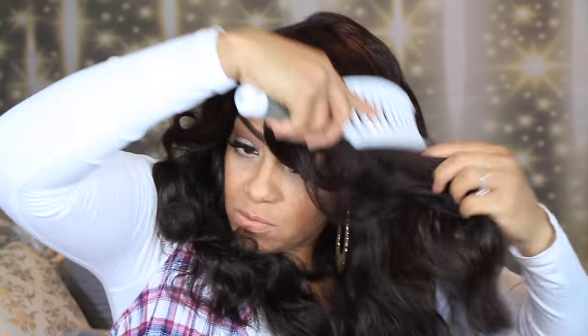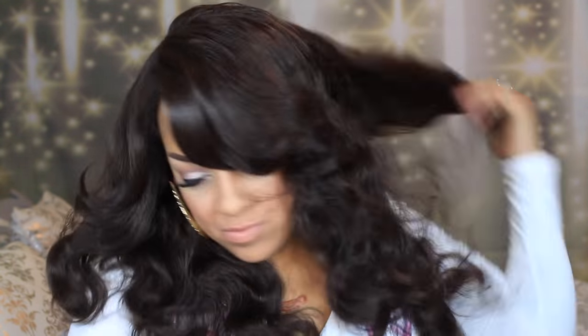I'm going to brush some of these curls out because it's a little bit too curly for me — I like a little more relaxed curl. There are a lot of layers in this unit which makes it really full, and Outre is really stepping it up.